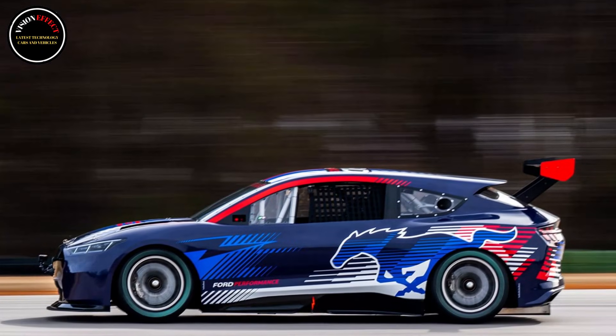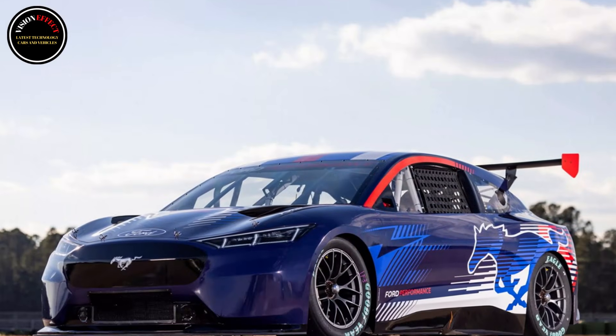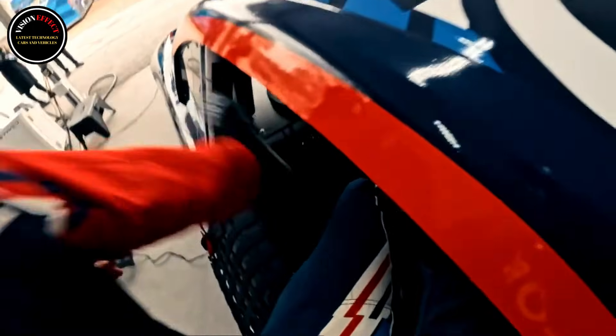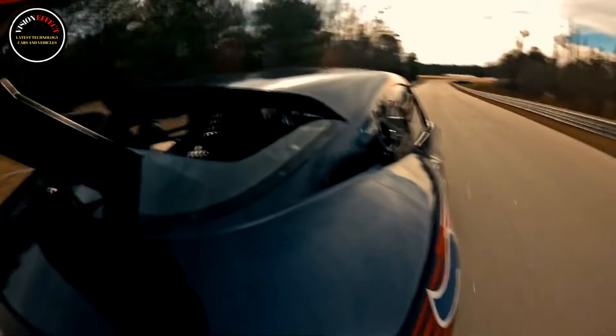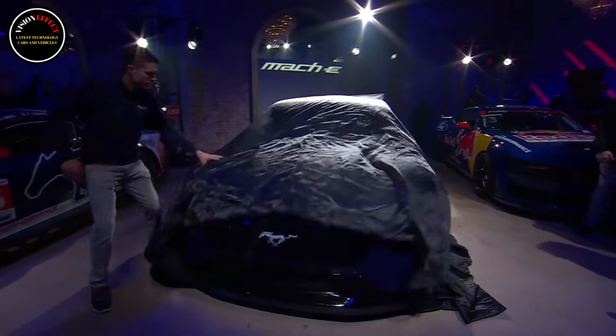The Wild Arrow package includes a massive splitter and an equally large swan-neck rear wing. The Mustang Mach-E racer is a follow-up to the Supervan 4.2 and the F-150 Lightning Super Truck, which were also driven by Romain Dumas at the famous hill climb. The van completed the 12.4-mile course in 8 minutes and 47.682 seconds in 2023, while the pickup finished in 8 minutes and 53.553 seconds, taking the victory in 2024.